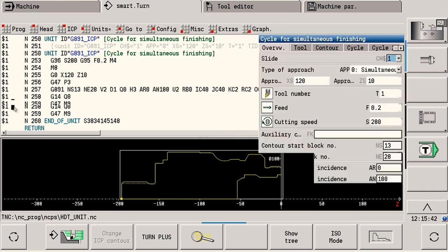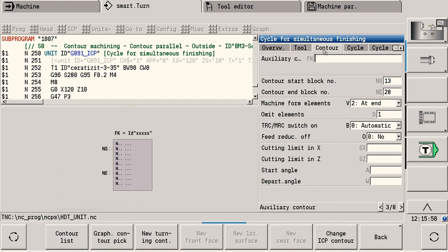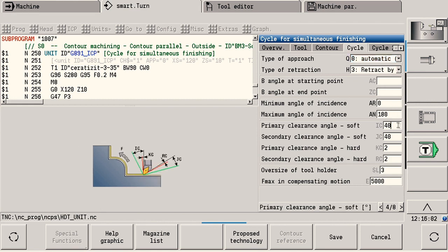You simply program the cycle through the respective work block or unit, just like with the other familiar cycles on the CNC Pilot 640, directly at the machine. A unit always describes a complete work step with all of the parameters that are required. A context-sensitive help system comes to your assistance here. As an alternative, you can naturally enter the appropriate G codes however you wish.